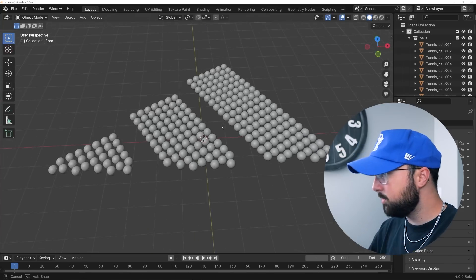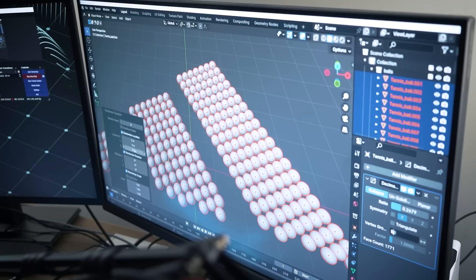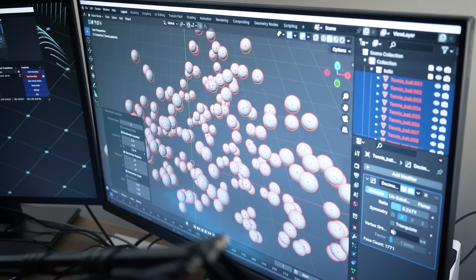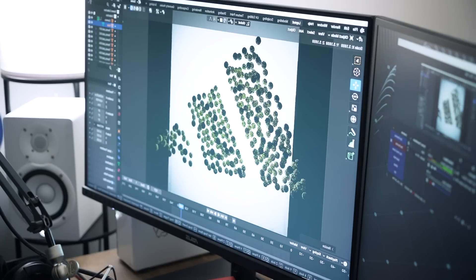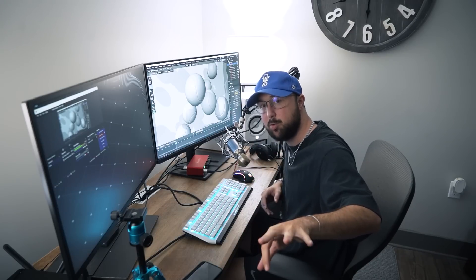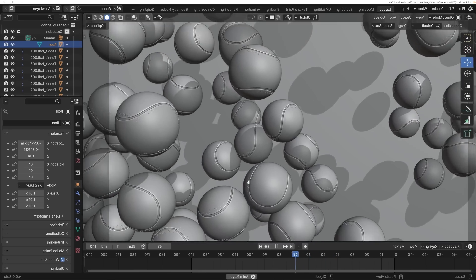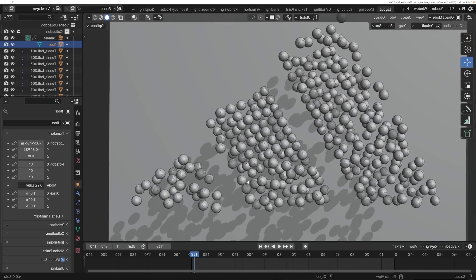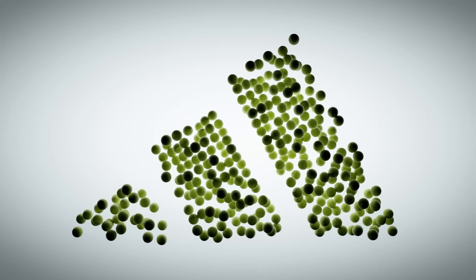I want to go back to the tennis balls for another interesting idea. The balls are already placed — I pulled them from the last scene. You can randomly move them all up and down, which creates a really cool effect. I'll quickly add a floor to light the scene nicely from the bottom. It's going to be a really interesting logo reveal slash optical illusion — animate the camera from the bottom, and as it pulls out, it reveals the Adidas logo. As a final result, it just looks so cool.